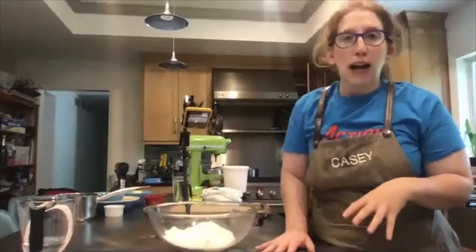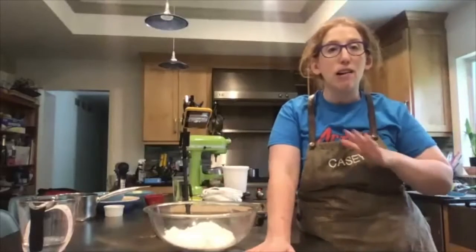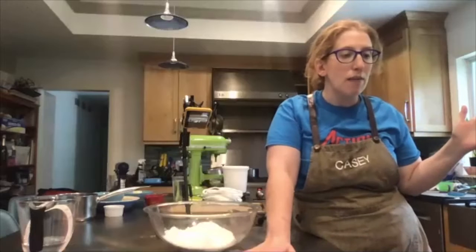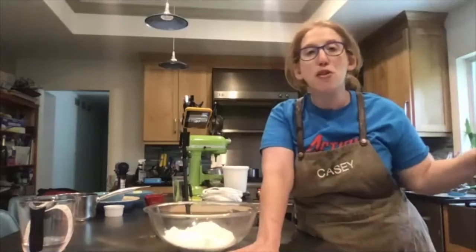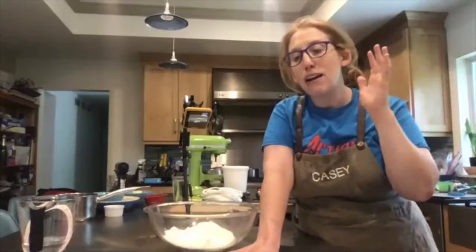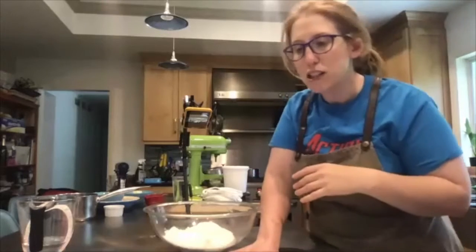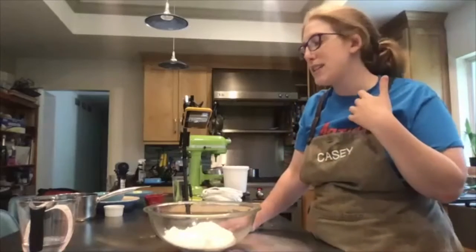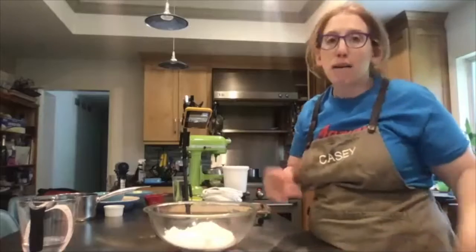We're going to start with the very first pie crust. This is a very typical all-American pie crust — very simple ingredients, sort of similar to if you go to the grocery store and buy like the Pillsbury or those frozen brands, but this is really easy and it tastes so much better. You'll never do the frozen stuff again. This is used in your typical fruit pies, chicken pot pie, savory stuff.